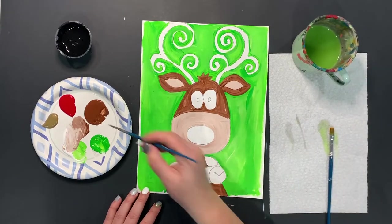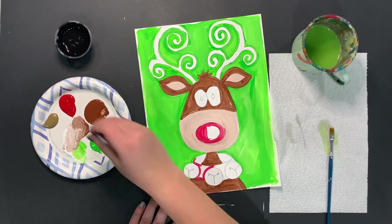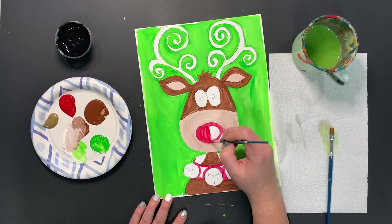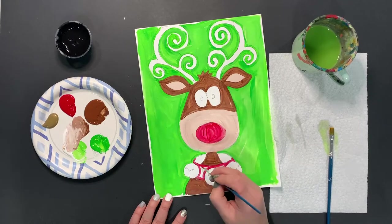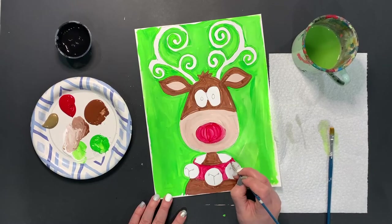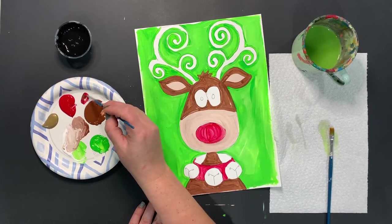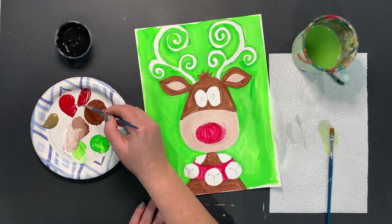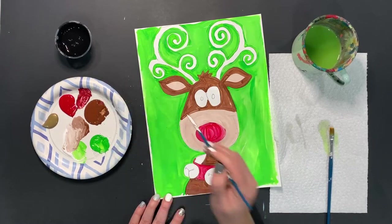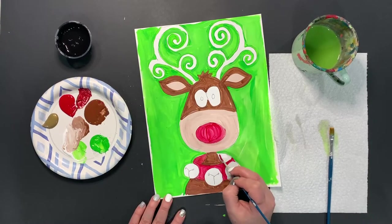Now we're going to do the red for our collar and our nose. Going to paint in my nose and my collar now that I'm done outlining. One thing I'm going to do to help make this look a little bit more realistic is take some of my red and brown and mix them together just to make my red a tiny bit darker. I might even put a little bit of black into this too. I'll keep it with the red and the brown, but I want to do right back here a deeper reddish-brown.